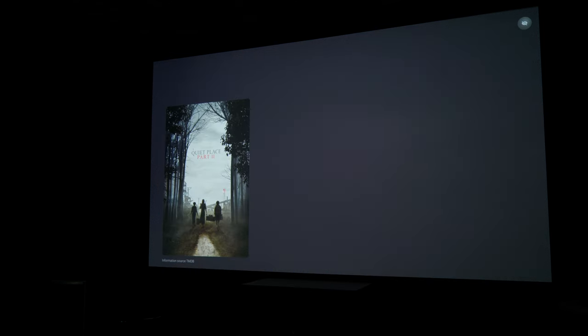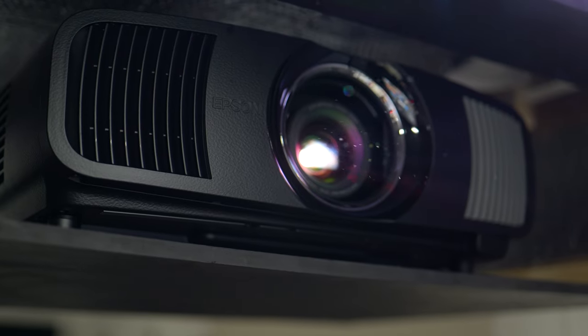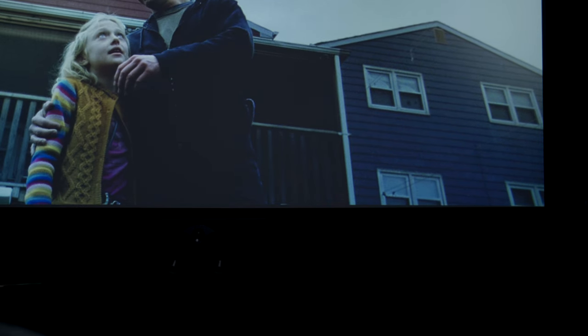My video source is a Zidoo Z20 Pro, an RMC1 powered by various Emotiva amps, and my room size is 10 feet wide by 26 feet deep with 8-foot ceilings. The first movie I watched was War of the Worlds. This is one of my favorite movies to stress test a system — it has some crazy deep bass throughout the entire movie and really pushes the dynamic range when the first lightning strikes happen in Tom Cruise's backyard. If the speakers and subwoofer are capable, it should make you feel like you're right in the middle of it.